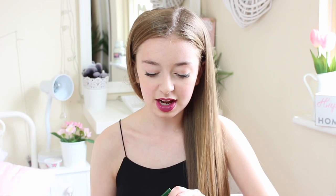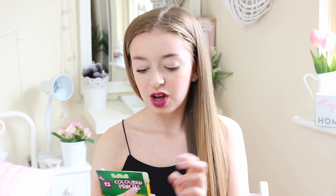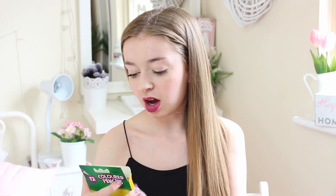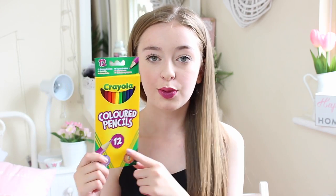I then got this Crayola pack of 12 coloured pencils, again £1 from Tesco. It comes with 12 colours — white, brown, dark red, red, orange, yellow, green, dark green, blue, light blue, black, and purple. Basically every colour you need other than pink, which is a bit sad. But for a pound you can't go wrong, and Crayola colouring pencils have good solid coverage with no smudging. Especially handy since I'm doing Art GCSE this year.